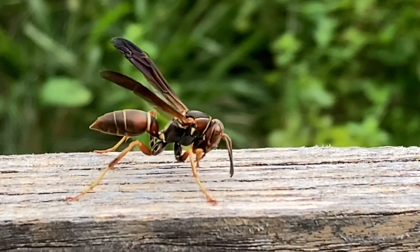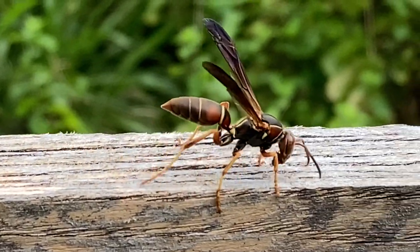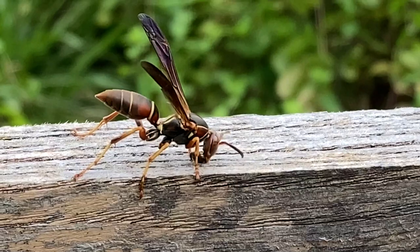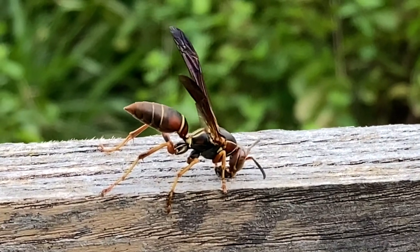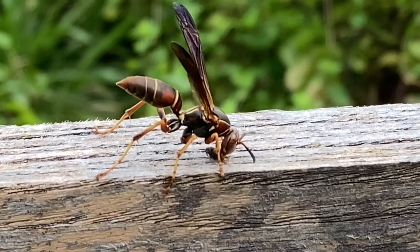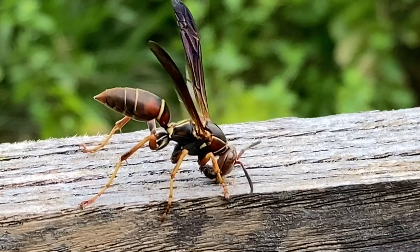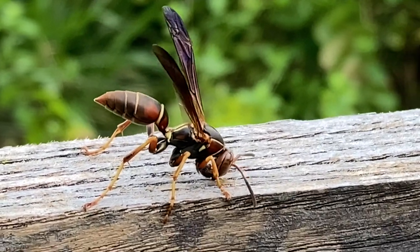You'll see on any old wood post or old telephone pole, sometimes patio decks, or wherever there's exposed wood that has some grayed weather damage on it especially, you'll see these wasps attracted to that wood. You can check out some of our other videos to see exactly how they use this wood pulp they collect to build the cells in their nest.